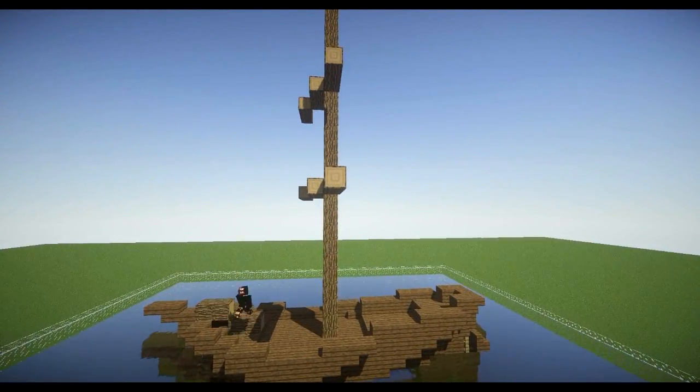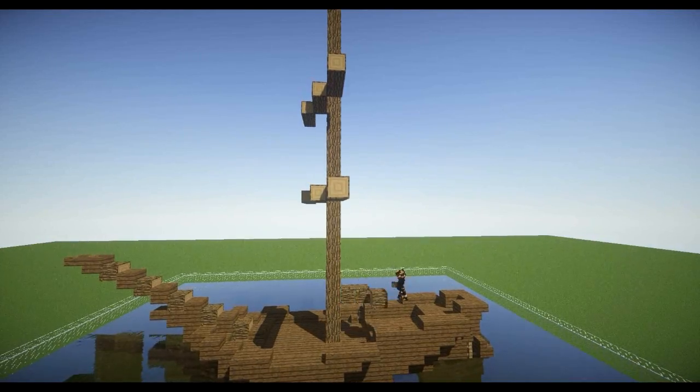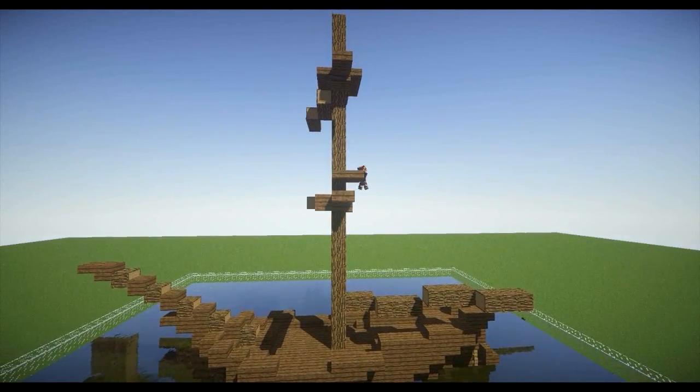The mast should be in the middle of the ship and should be longer than the hull. Add a bowsprit and some vertical masts like those in the video, then build crow's nests above each vertical mast.